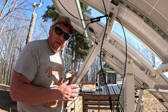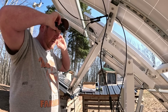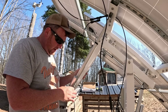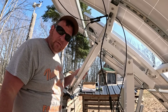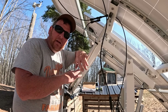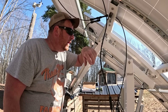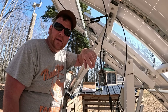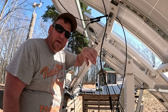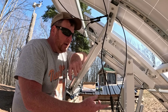Alright guys, sorry the lighting's bad — I can't do anything about it underneath the solar array here. If you watched one of my videos over the winter, there was a solar failure: this actuator got stuck, so the array was pointing straight west, which doesn't do me any good and would be missing like 80% of my sunshine for the day.